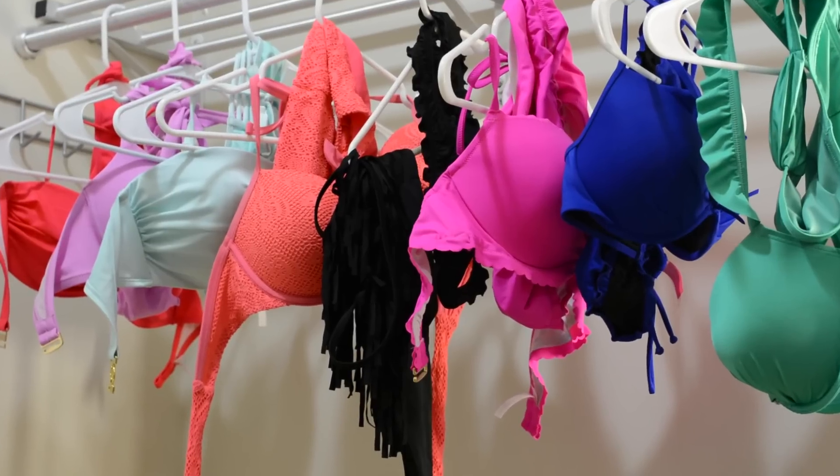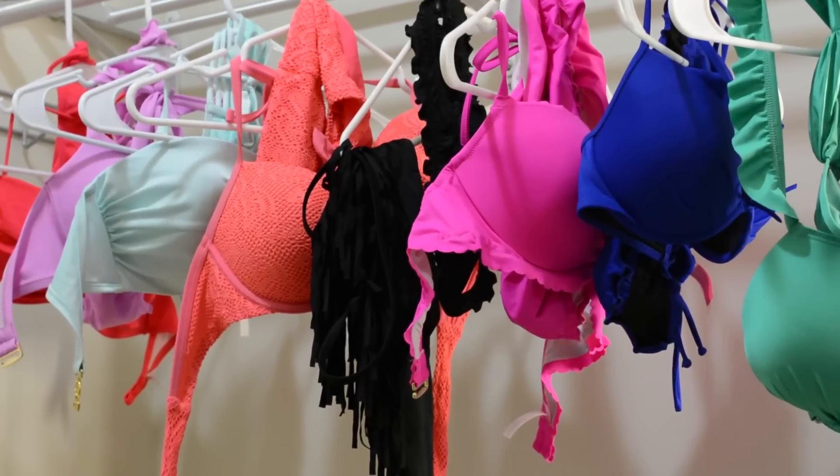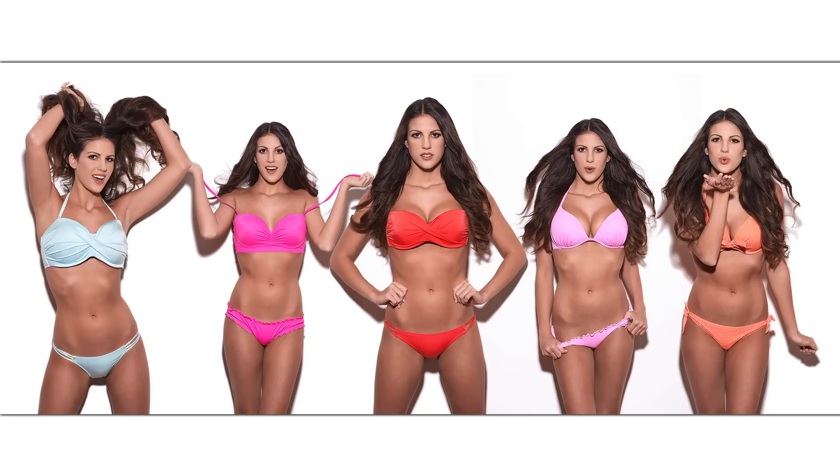It turns out this model happens to have 63 — yes, she took the time to count them — 63 bikinis in her closet. I didn't have her bring all 63, but I had her bring about 10 of them. All solid colors, no prints, no patterns, no florals. The pictures are about her. And I decided I'd shoot all 10, edit it down to maybe five, and assemble a composite shot with the goal of showing different personality and emotions all in one shot.